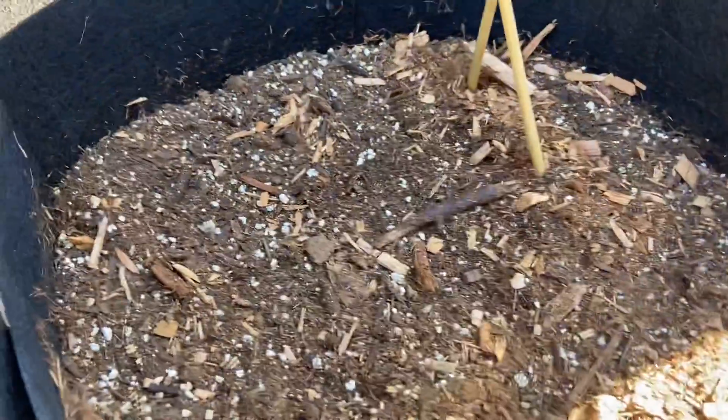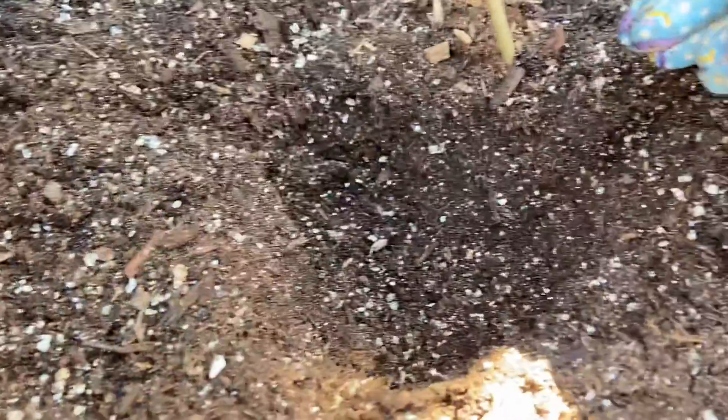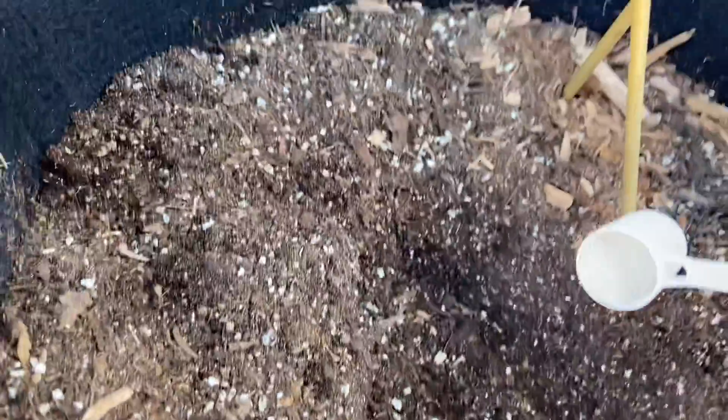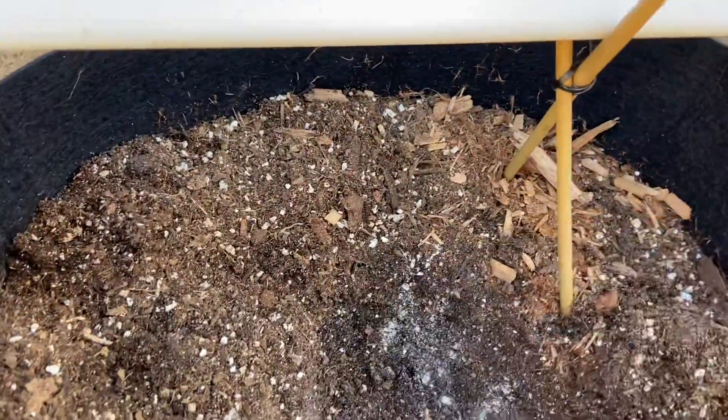The top few inches look kind of dry but once you dig down there's a little bit more moisture in there. I don't want my medium to be too dry or too wet because I don't want to rot my cuttings when I first up-pot them. So I'm just digging a hole and then adding in some worm castings, mixing that in, and also adding in a little bit of mycorrhizae — however you say it — and mixing that in as well, just to help with root development.